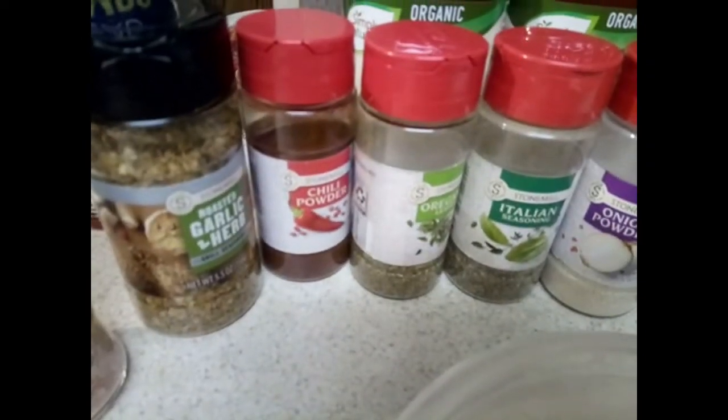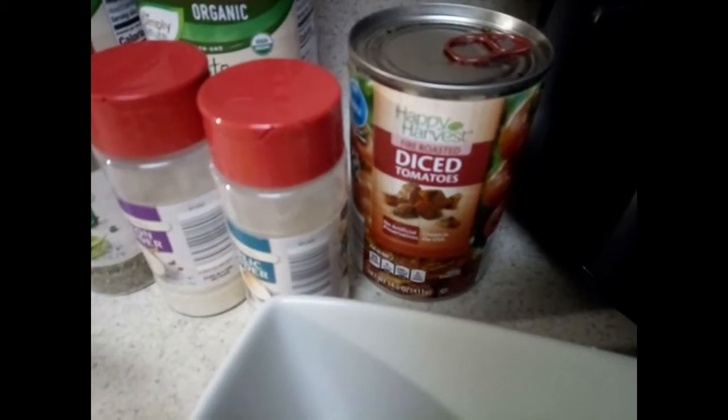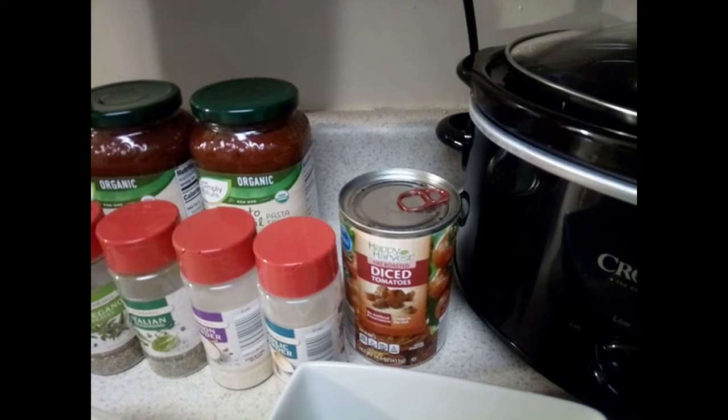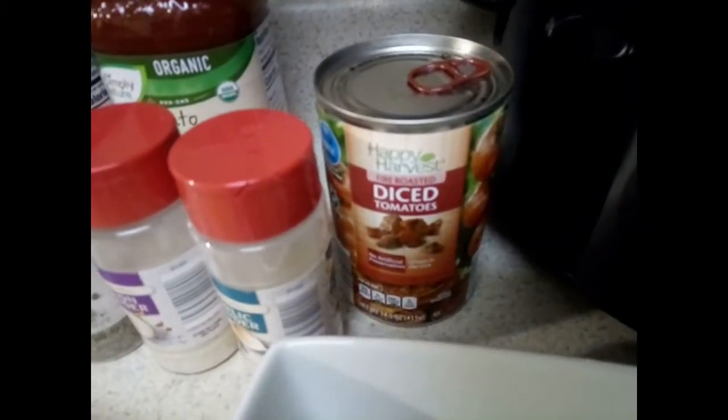I got some diced fire roasted tomatoes — it's my first time using those. I was usually going to get some Rotel or diced tomatoes with oregano and garlic mixed in, but they didn't have that at the store. You also need some bread crumbs, whole wheat spaghetti noodles, and two jars of organic tomato and basil tomato sauce.